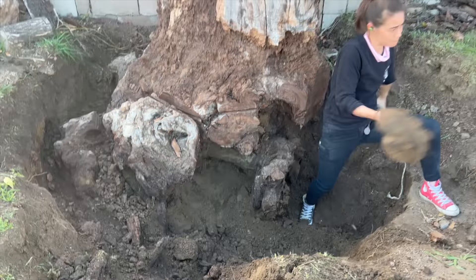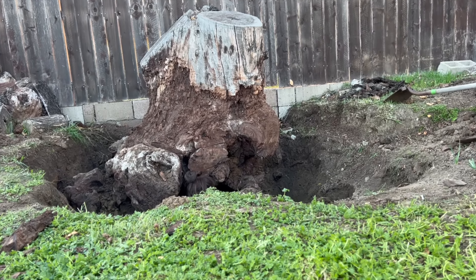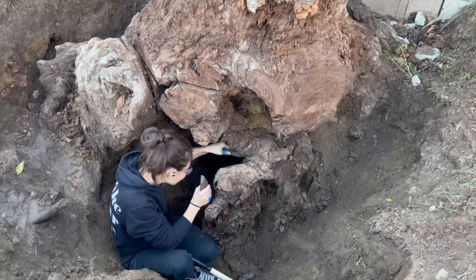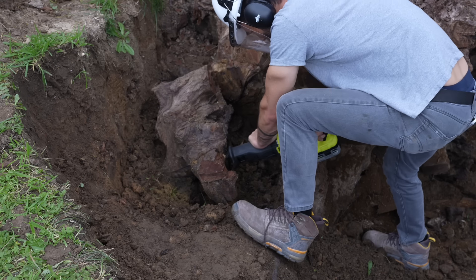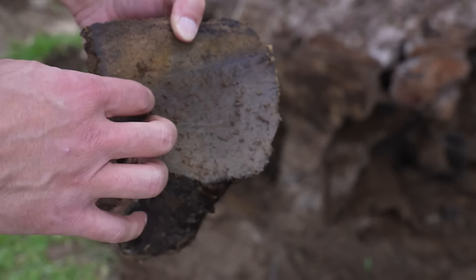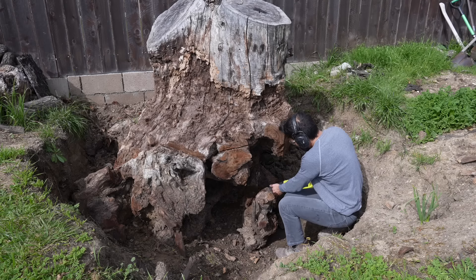Whenever possible, I would use the axe to chop away a piece. These smaller pieces weren't really wood—they were super wet and very fibrous, so it was easy and satisfying to just chop away with the axe. Every time I removed a chunk of root, Jesse could go in and scrape away dirt and excavate a little bit deeper. A reciprocating saw with a pruning blade was pretty handy—I recommend this because when you're cutting roots, there's a lot of dirt embedded in the wood, and I was really dulling my chainsaw blade whenever I used it.